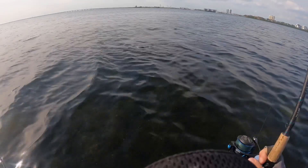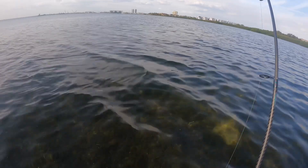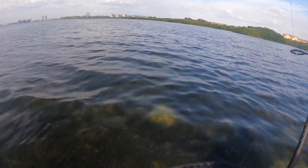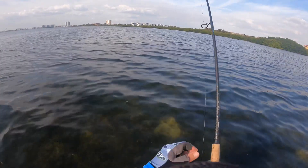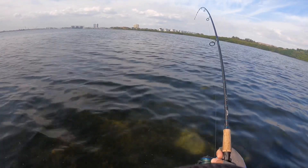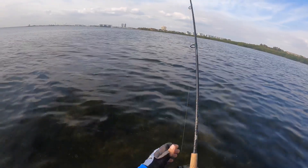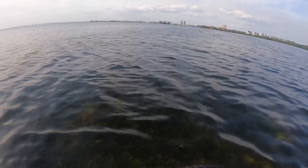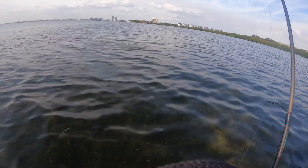He is not ready yet. He hammered this thing too. Yeah, that's an upper slot fish. I'm not sure we'll keep any fish today. He's a burner, I'll tell you what. Man, I'm gonna tighten up on him just a little bit — he is just a bulldog, man. He's a big strong redfish.